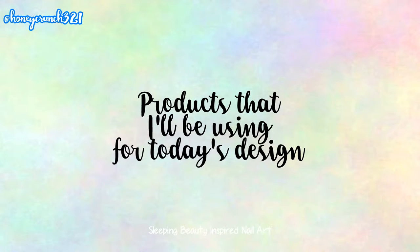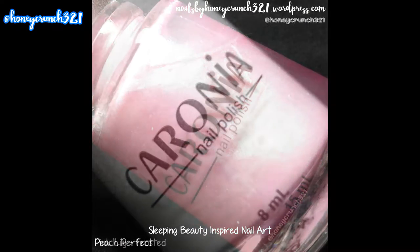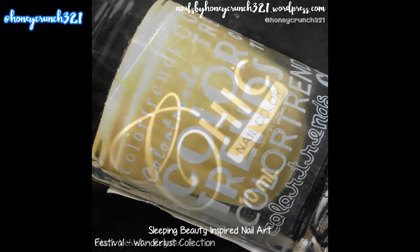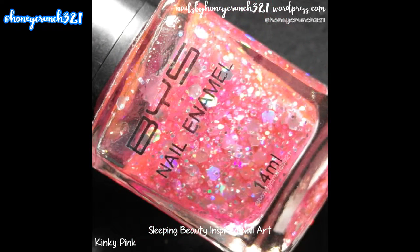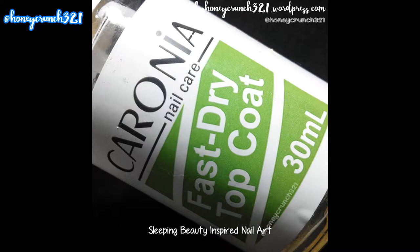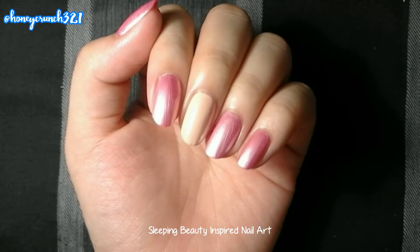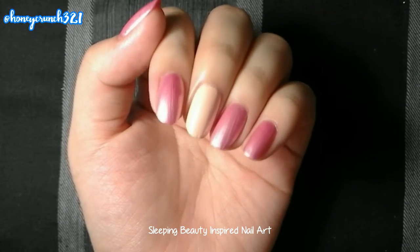Before we start, here are the products I'll be using for today's design: nail hardener and base coat by Caronia, Pink Lily by Caronia, Peach Perfect by Caronia, Festival by Color Trends, Black Velvet by Chic Nail Color, Swag by Chic Nail Color, Raspberry Torque by Girl Stuff, Kinky Pink by BYS, Coffee Brown by Sassy Colors, and Fast Dry Top Coat by Caronia. Now let's get started — I applied two coats of Pink Lily and Peach Perfect for my base colors and let them dry.